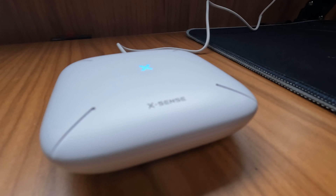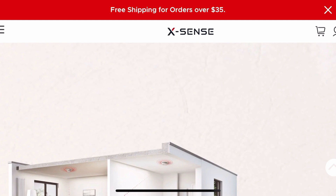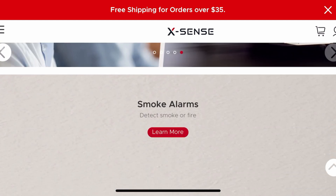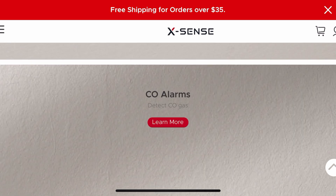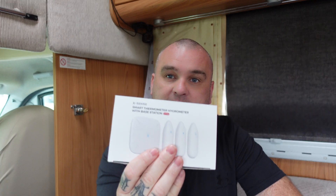This week we've been sent a smart thermometer hygrometer with a base station from a company called Xsense. Xsense is a leading global home safety provider of smoke alarms, CO2 detectors, combination smoke and carbon monoxide detectors, and if you look on their website there's a vast array of different things they do — little cameras and a bit of all sorts. They've sent me this product to review, and this is a thermometer and hygrometer.